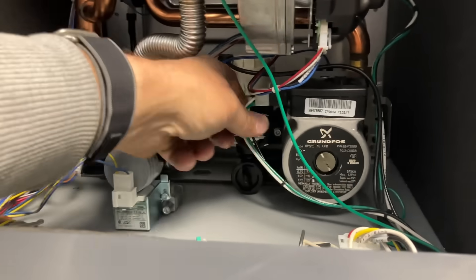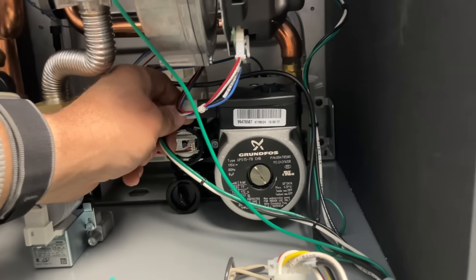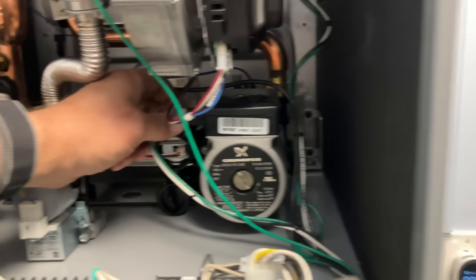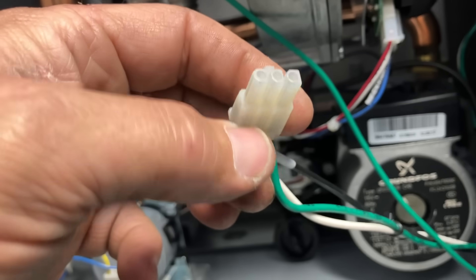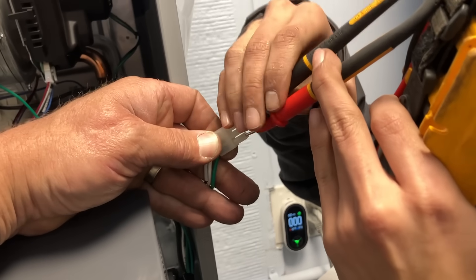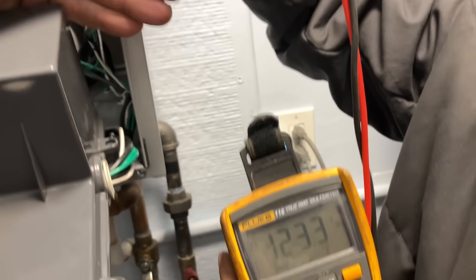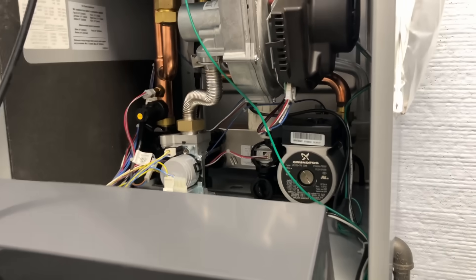We're going to pop that open and take a look at the interior components. Here's our internal circulator — it's a Grundfos UPS 15-78. We're going to make sure this is getting power, so you can just remove the molex connector. We're going to test this with a voltmeter between the black and the white terminals to make sure we have 110 volts. We have 123 volts — very good, so we have good voltage there.